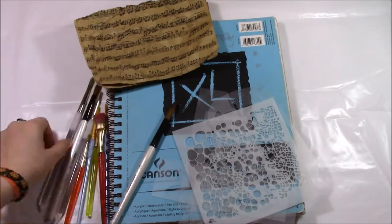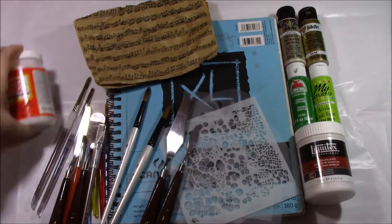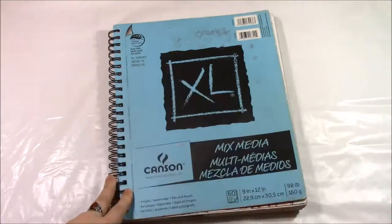Hey, what's up? I'm Shroomiana and welcome to my channel. This will be a DIY type video of how I decorated my sketchbook cover.